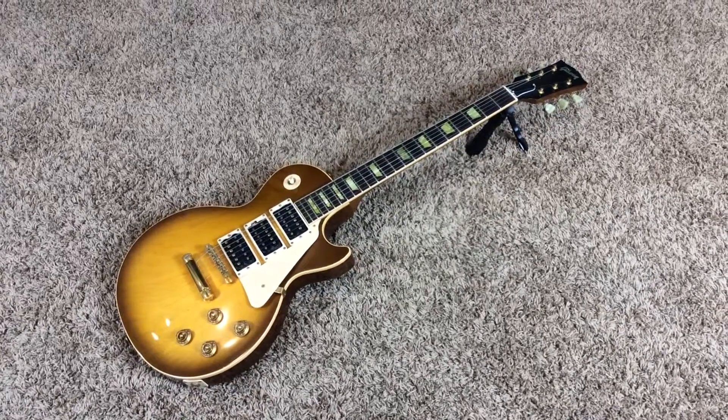The fretboard — I would usually clean this up and oil it, but I don't want to touch it unless somebody has purchased it or I'm returning the guitar to the original seller.